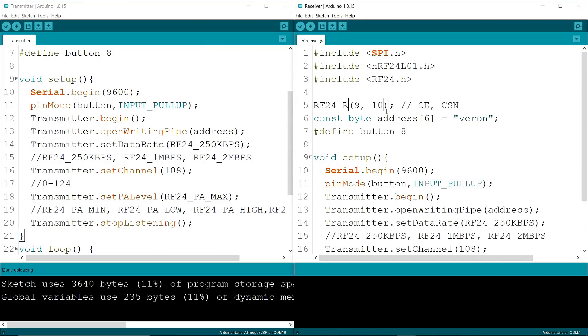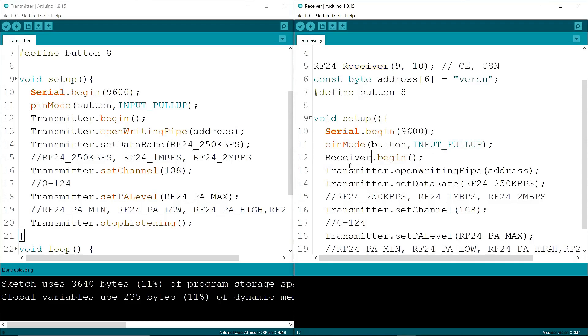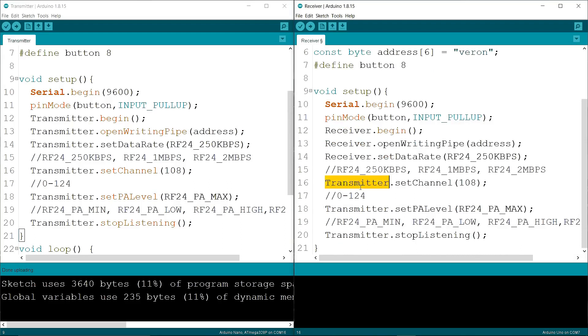Now I am changing the object name from "transmitter" to "receiver". Then I am changing stopListening() to startListening(), since this board will receive data.